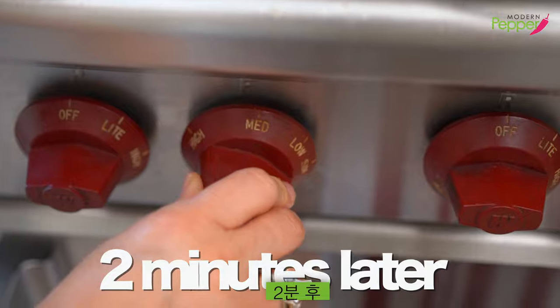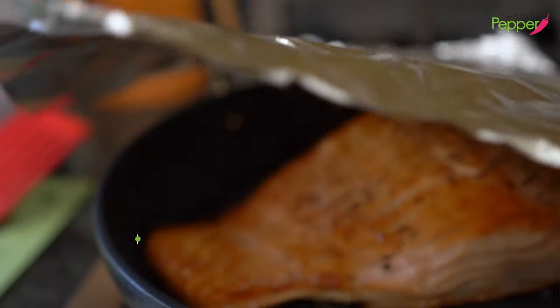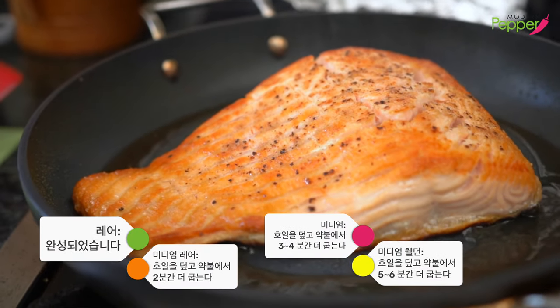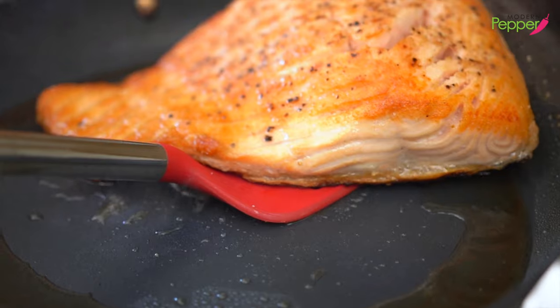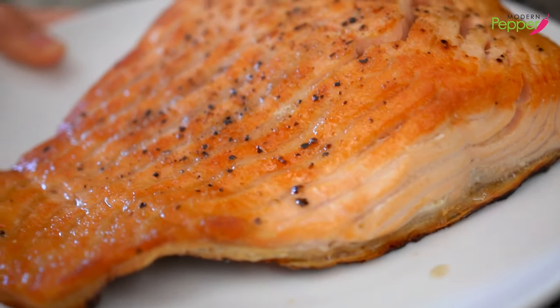It's been two minutes on low heat, so turn it off completely and take a look. For those who like salmon well cooked, keep the foil on for another three to five minutes. For me, this is ready — just pick it up and put it on the plate.